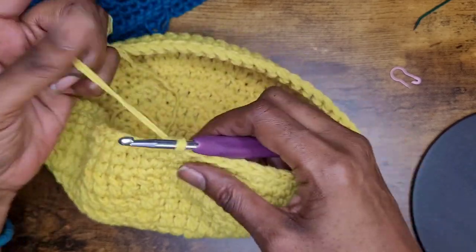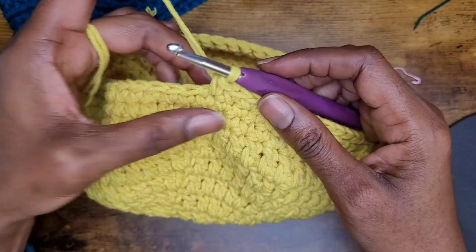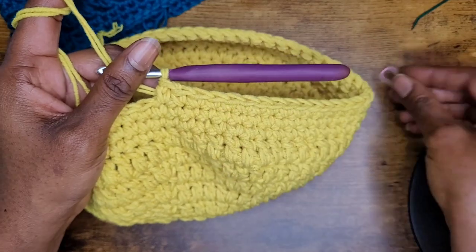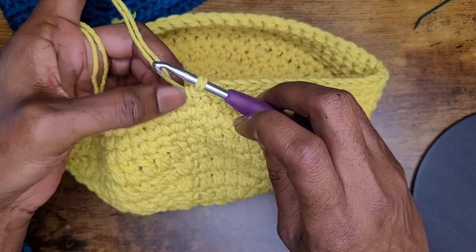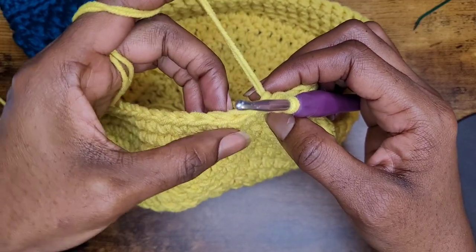The next section of the hat is our back post single crochets. We're going to make one back post single crochet in each of our single crochets going across. Make sure that you use a stitch marker — well, you don't really have to, because you can tell where your first stitch starts when you make your back loop single crochet.